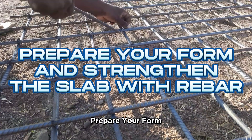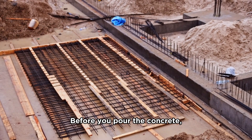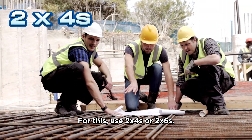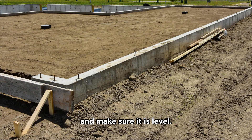Step 4: Prepare your form and strengthen the slab with rebar. Before you pour the concrete, you will need to create a wooden perimeter or form. For this, use 2x4s or 2x6s. Secure the form with stakes and make sure it is level.